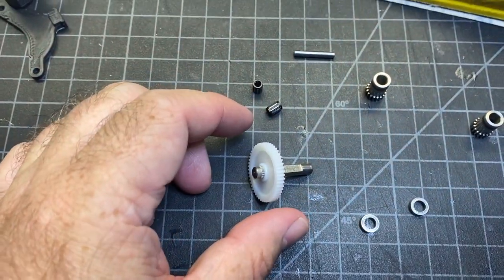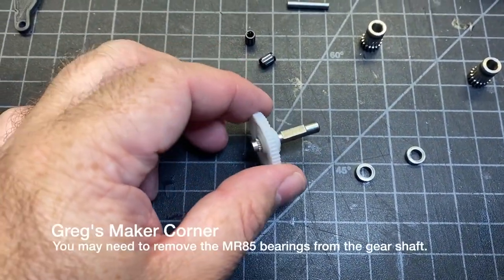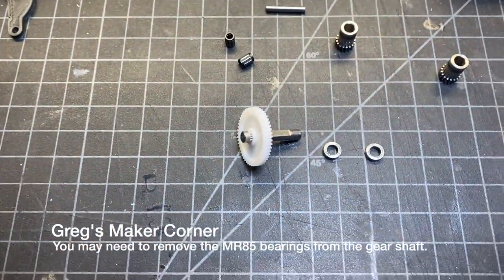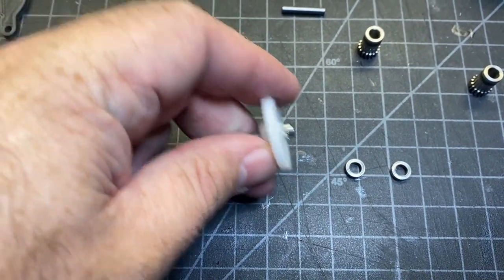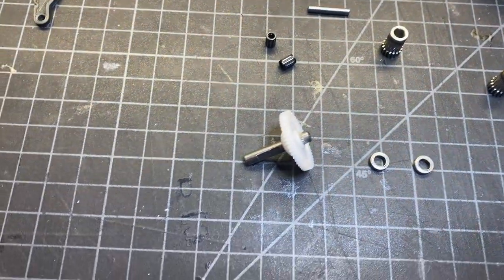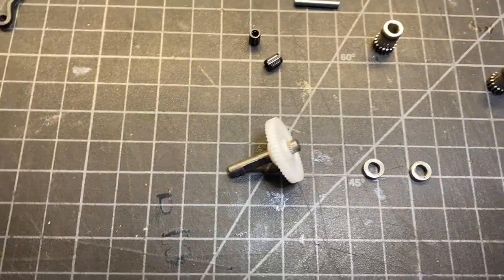You're going to need to get a few parts out from the Bondtech kit. One of them is this gear — I actually pulled off these bearings and there's another part on there. The other thing you're going to need to do is this needs to be no longer than three millimeters at the end. There's a jig that you can print, which I'm currently printing, and I'm then going to sand down whatever's above three millimeters.